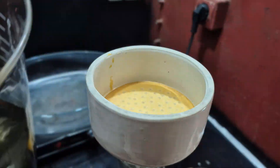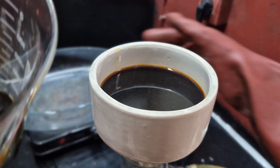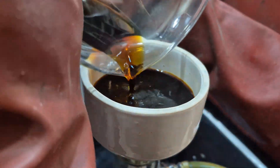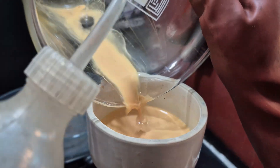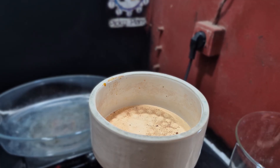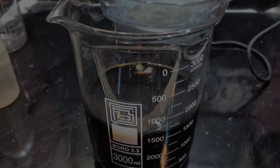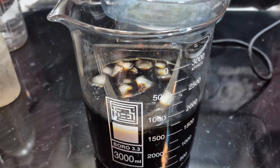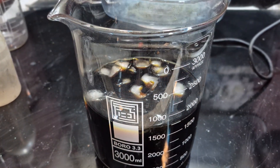After allowing the solution to rest for two hours, I proceeded with the filtration process to separate the solids from the liquid. The increase in volume is due to the washing step. Now it's time to precipitate the palladium in the form of a diamine chloride salt.